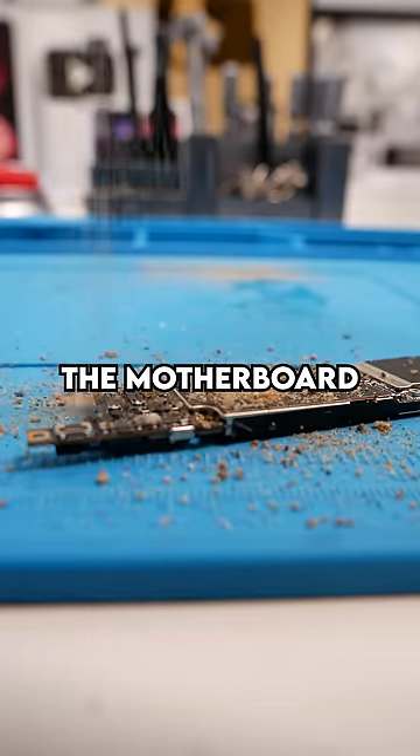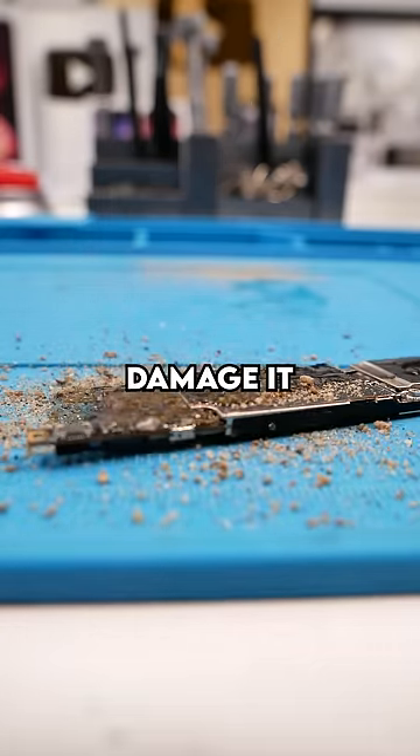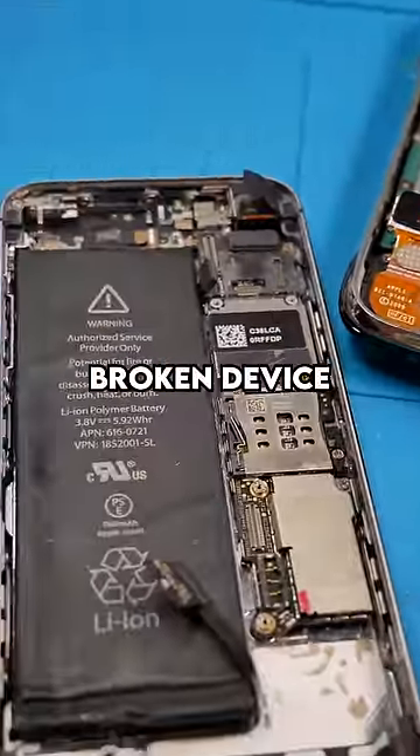This coating protects the motherboard from dirt, dust, humidity, water — pretty much anything that can damage it. But the heavier the coating, the harder it is to perform board work on a broken device.